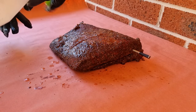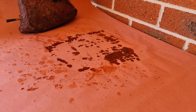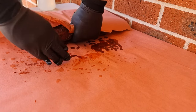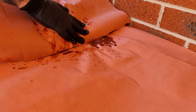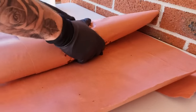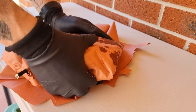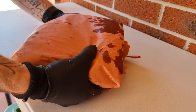Now we're going to Texas crutch this brisket to avoid it getting stuck in the stall — where it won't move in temperature for quite a while. Using butcher paper will compromise the bark a little bit, but a lot less than tinfoil will, and it will also keep the brisket basting in its own juices so we get a really moist, juicy final result. We'll add a bit of water in there as well just to moisten it up.